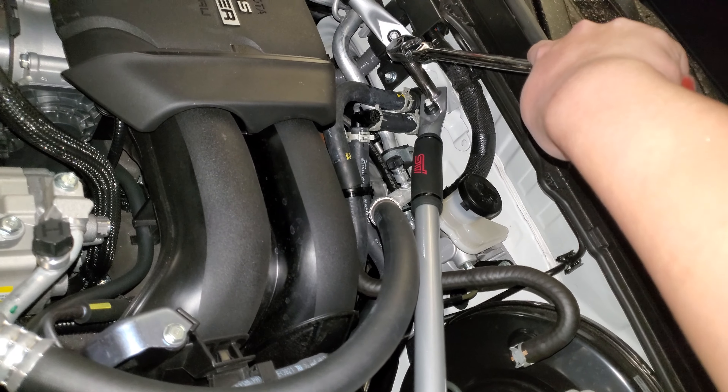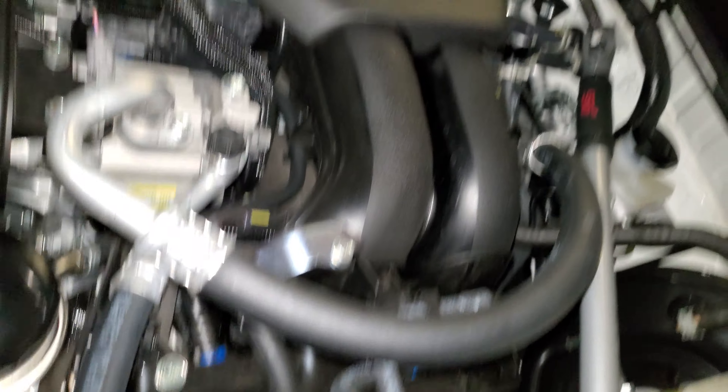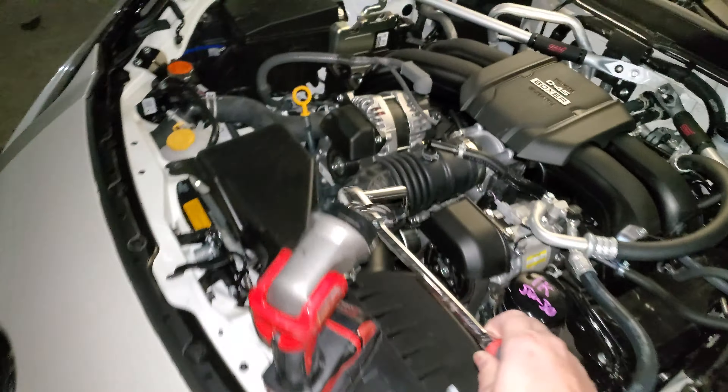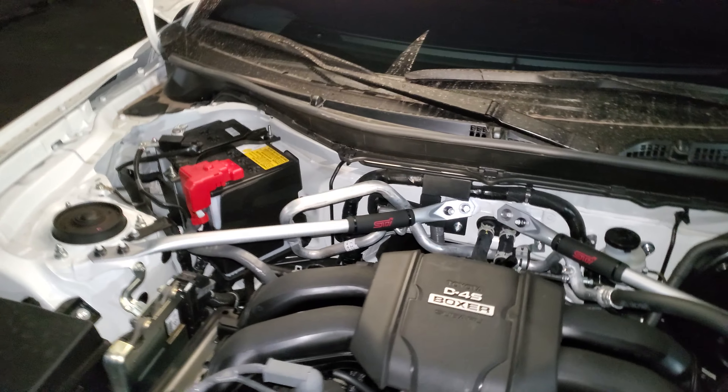To put this back in, go from the firewall side, put it on top of that stud, then move over to the strut tower — and boom, just like that. As you slowly tighten everything, just support this so that joint stays straight.